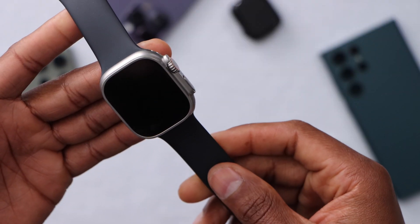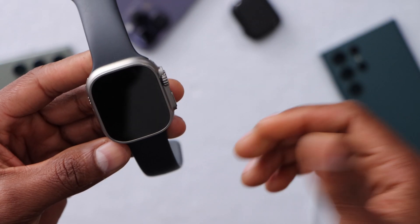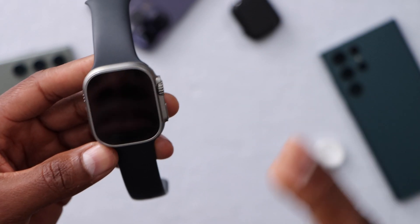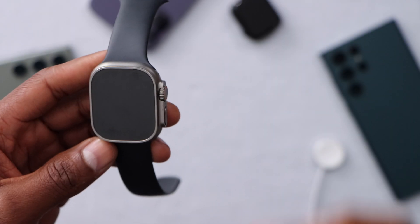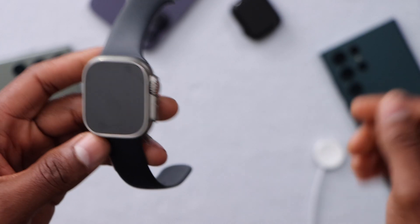In less than two minutes, let me show you how to fix an Apple Watch when it's not turning on or charging. This is my Apple Watch Ultra — it was working 30 minutes ago, and now when I press the crown or the power button, it doesn't do or show anything.